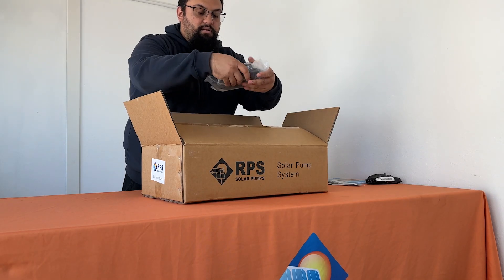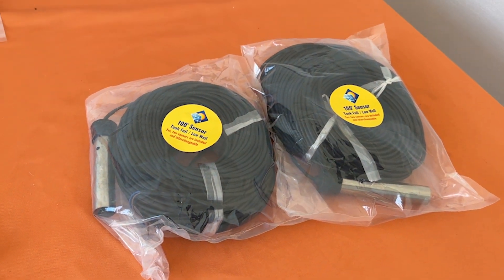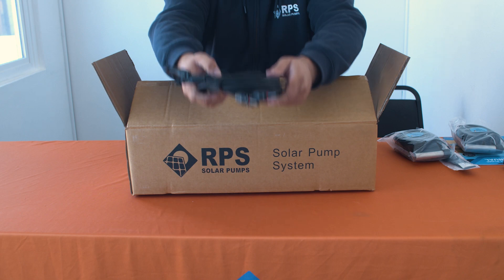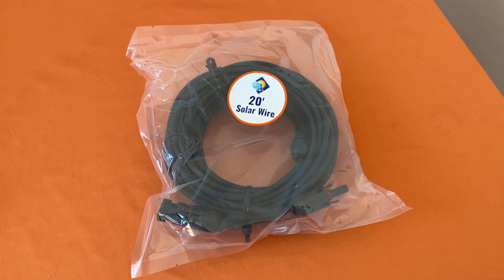Next you'll find two separate individual lengths of 100 feet of sensor wire for your tank full and low well sensors. Next we have 20 feet of solar wire with MC4 connectors on both ends.